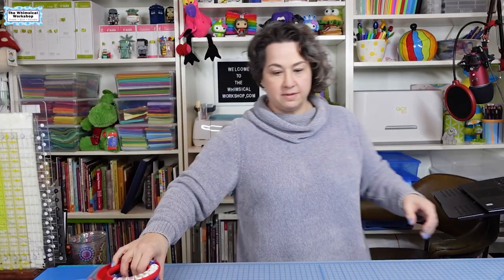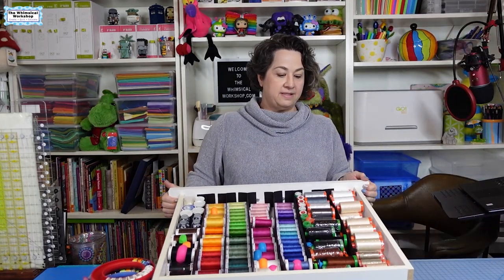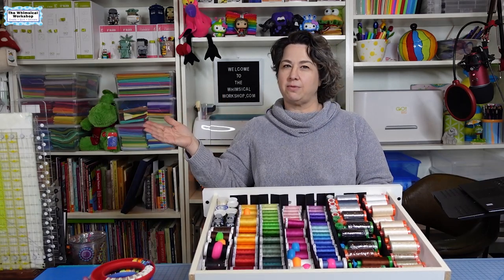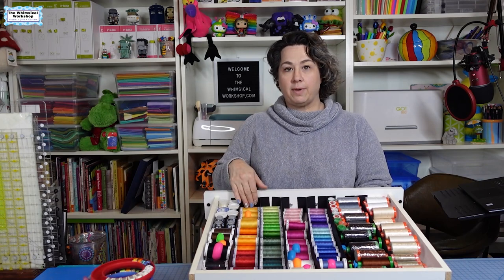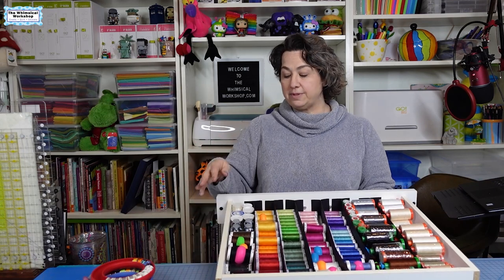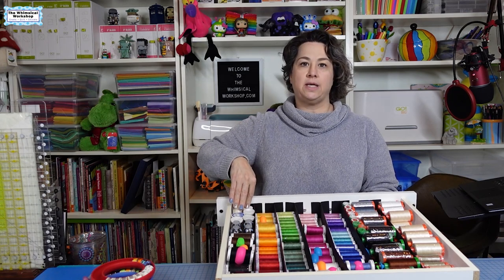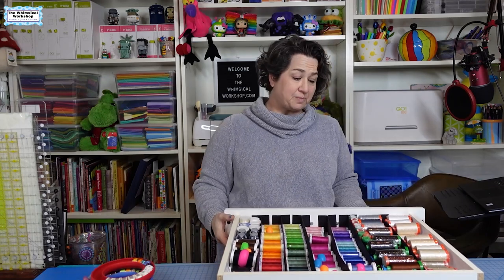The second drawer holds my Aurifil 40 and 50-weight neutrals, because I have a lot of those — I do most of my piecing with neutral threads and don't usually match thread color to fabric. Then I have all my Mettler threads, separated by color. 99% of them are 50-weight, with a couple of 40-weights mixed in. After the Mettler neutrals, I have my monofilament threads that I use for putting bindings on and for some appliqué. I tend to use a lot of monofilament threads, so I keep those here too.